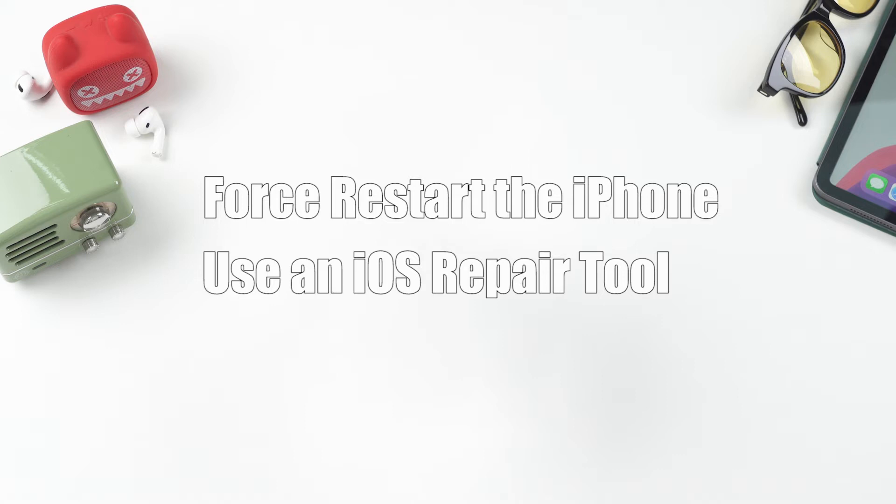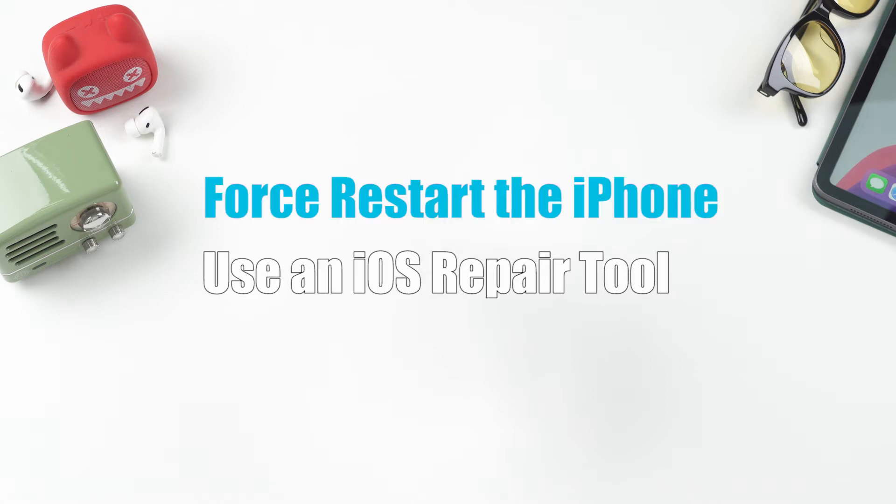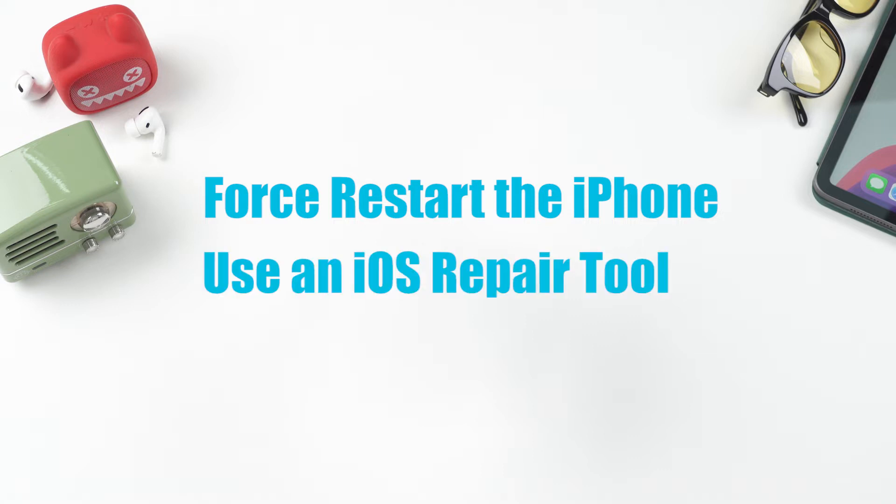Today, we'll use two methods to solve this problem. Force restart the iPhone, a normal way when people find it malfunctioning, or use an iOS repair tool, a one-minute fix which causes no loss of data. Now, let's start the fix.